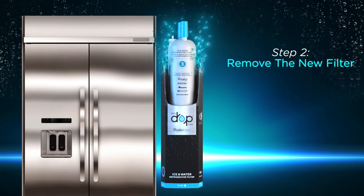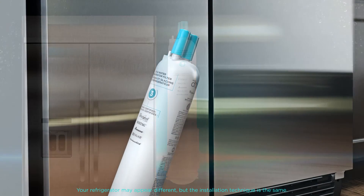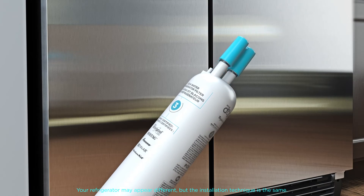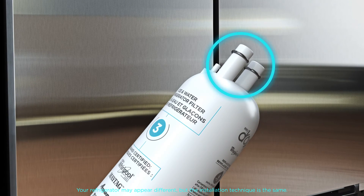Step 2. Remove your new filter from its packaging. Lift the blue cap from the top of the filter. Be sure the black O-rings are still in place.